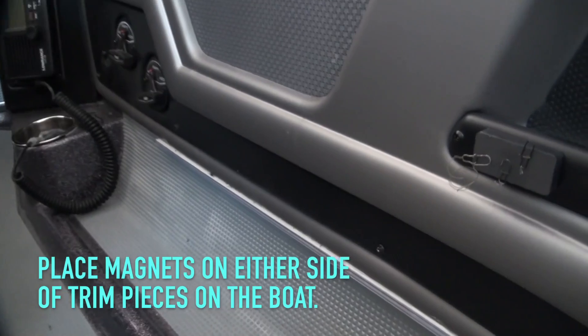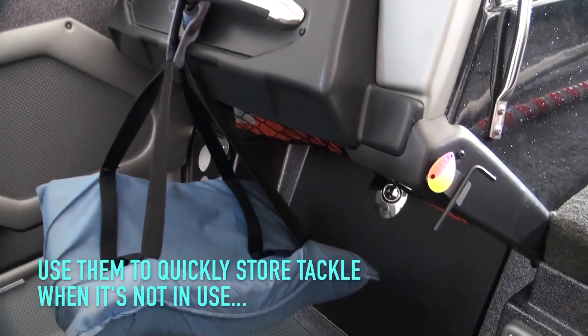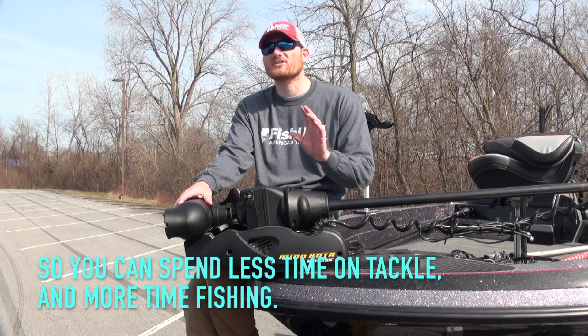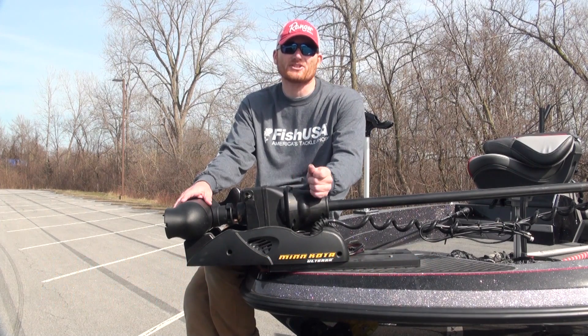My buddy Joe Okada came up with a little trick where we just sandwich a couple magnets between trim pieces in the boat — maybe at the console, down by your cup holder, through a little plastic cup holder. Something as simple as a couple magnets allows you not to lose that terminal tackle, keeps it at hand, and saves you valuable fishing time.